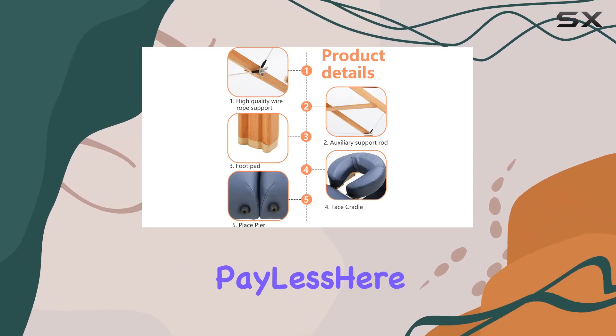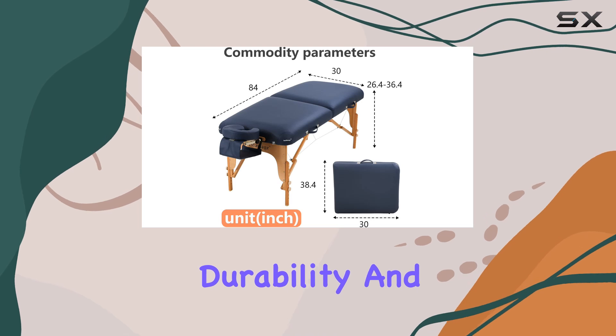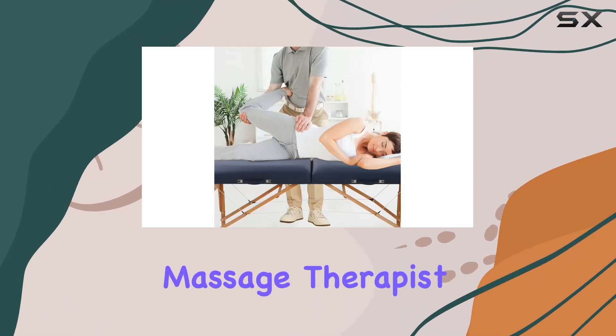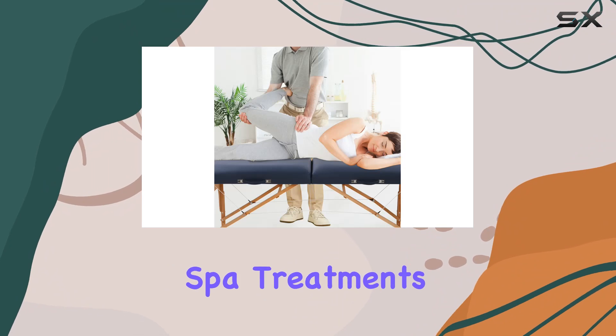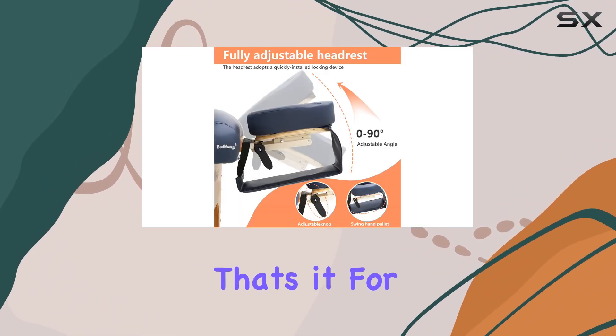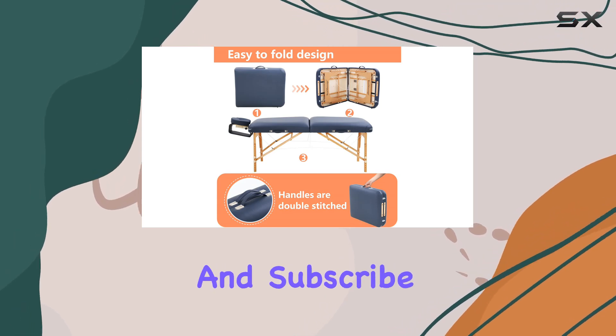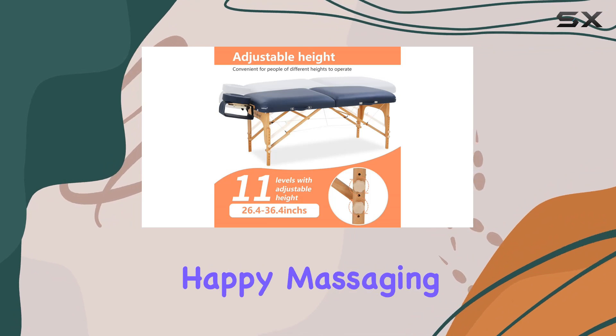In conclusion, the Paylessere massage table ticks all the boxes for portability, durability, and comfort. Whether you're a professional massage therapist or simply enjoy spa treatments at home, this table is definitely worth considering. That's it for today's review. If you found this helpful, don't forget to like, share, and subscribe. Until next time, happy massaging!